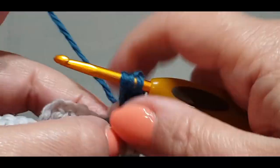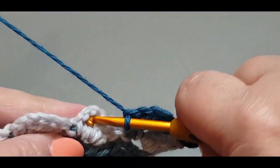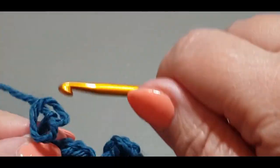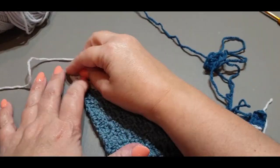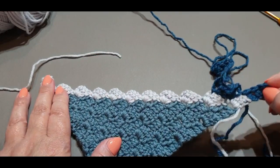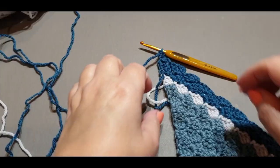You've done this before, so go ahead and continue this row all the way across — and then do the turn and continue all the way across again, because you need to do two rows of this color. Go away and do two rows of this color, then meet me at the end of the second row.